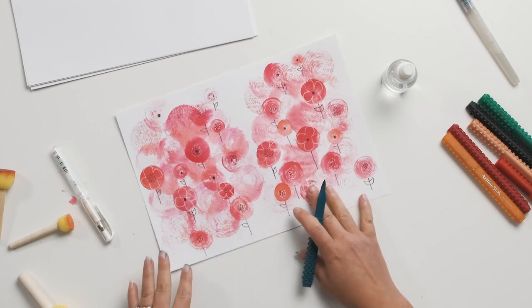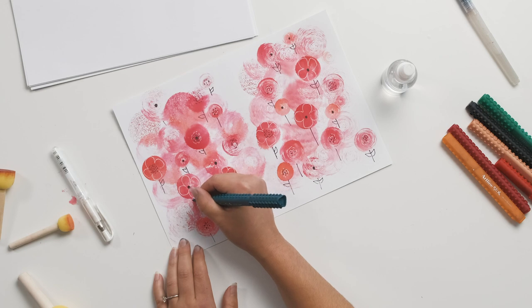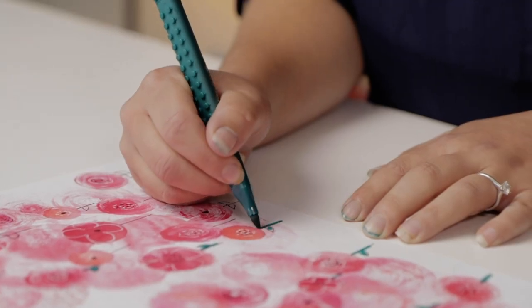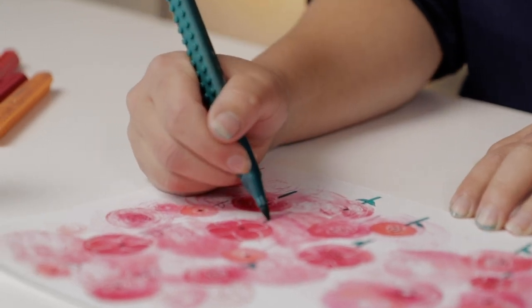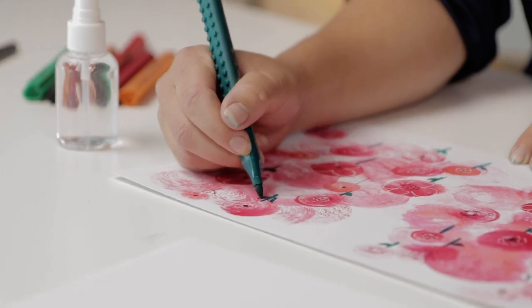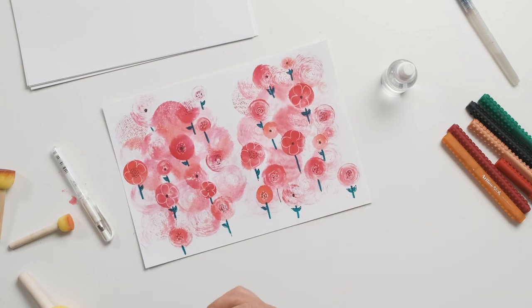Now for the last step, all I'm going to do is use one of my green markers and just add a little bit of greenery to those stems. And if you are using water-soluble markers, just add a little bit of greenery and then use a brush to blend in that green a little bit.